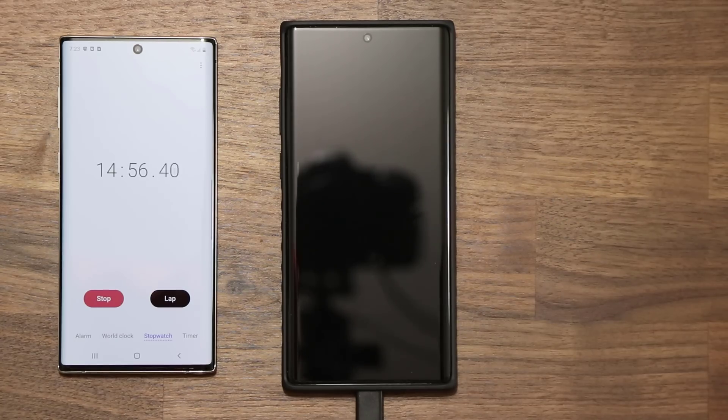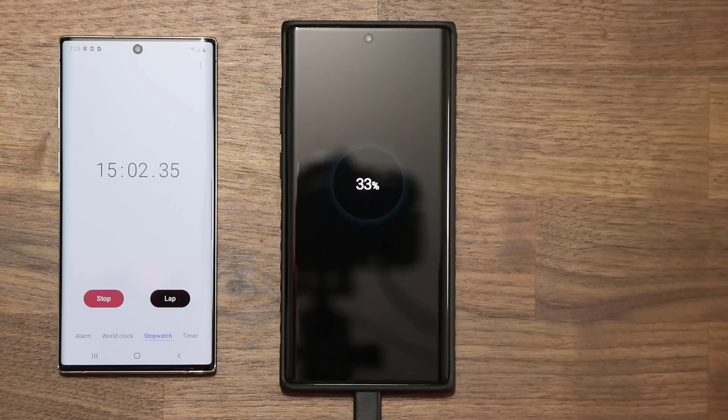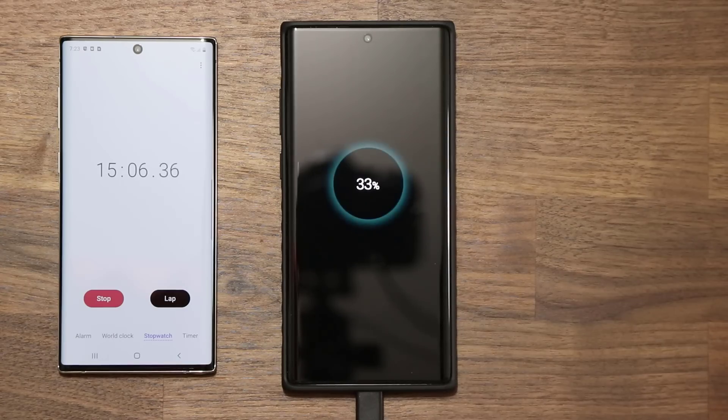We're almost at 15 minutes. Let's do a checkup at 15 minutes and see what we get. We have 33% charge at the 15 minute mark, which is fantastic. Let's move on to 30 minutes.